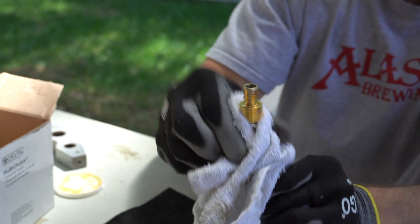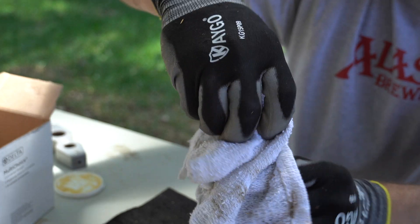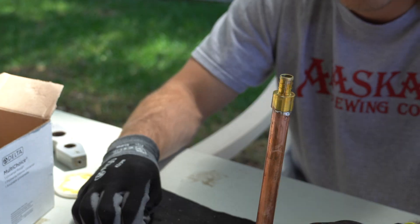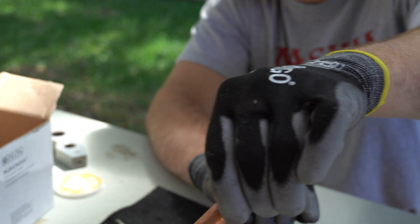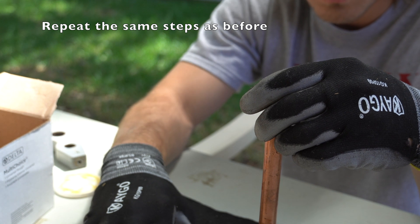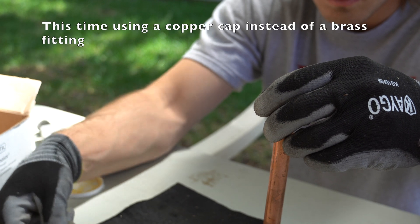Go ahead and wipe it off with a clean towel to get all the flux off.